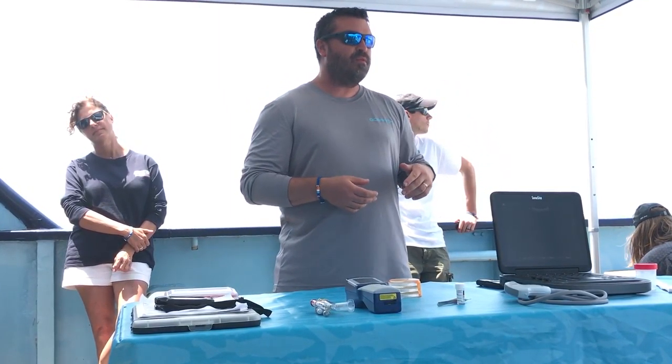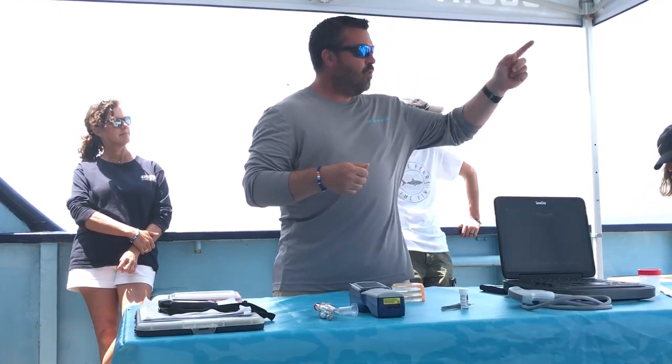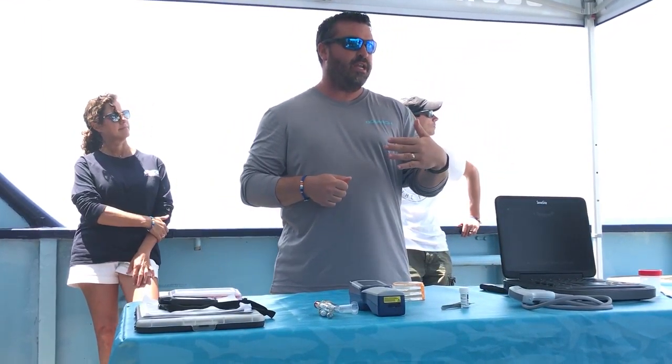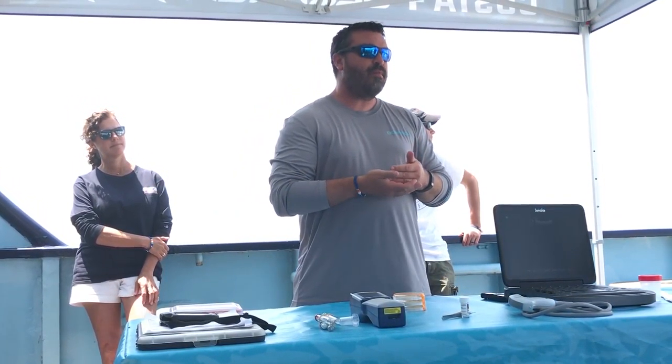As soon as it does, Rhett jumps in to the platform and gets the last line over one of the poles there. That gets the angle that we need for the shark to swim right in. As soon as that shark is over the platform, we lift it up out of the water.